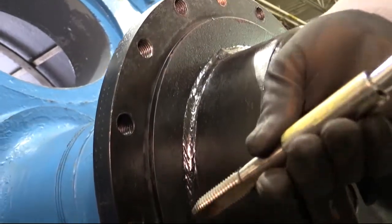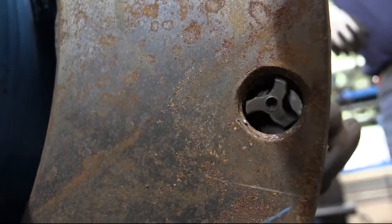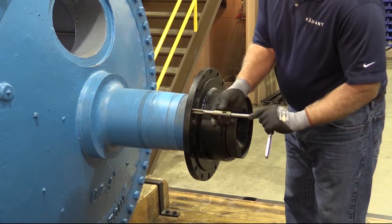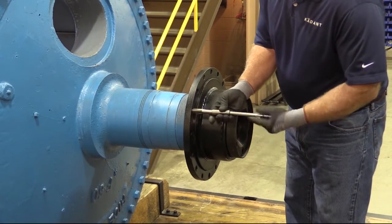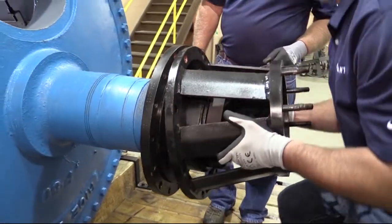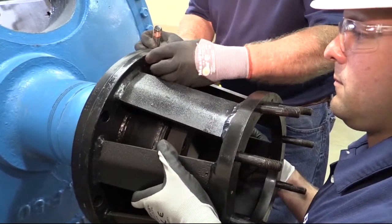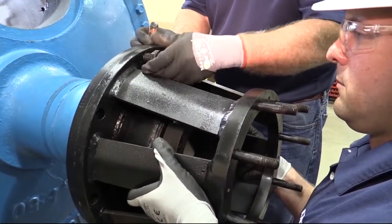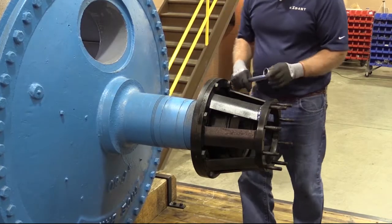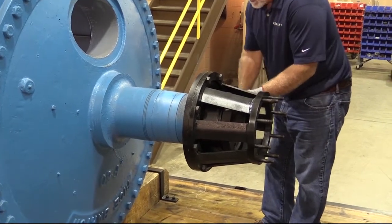Compare that dimension to the tapped hole in the bearing cover to make sure the cap screws do not bottom out in the tapped hole. Lubricate the cap screws with never-seize compound. Position the ring bracket against the bearing cover and secure it with cap screws. Tighten ring bracket cap screws to the specified torque value using a star pattern tightening sequence.